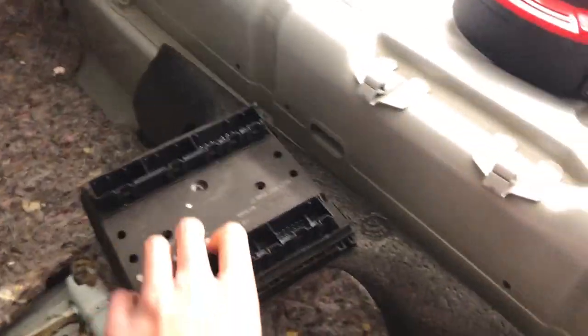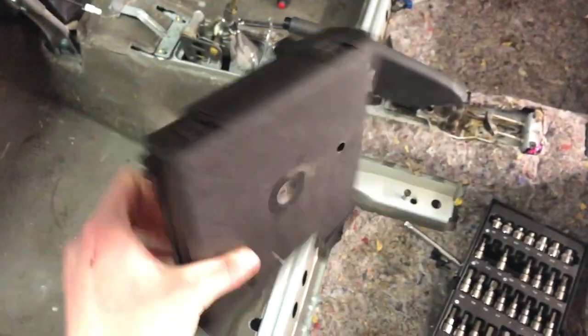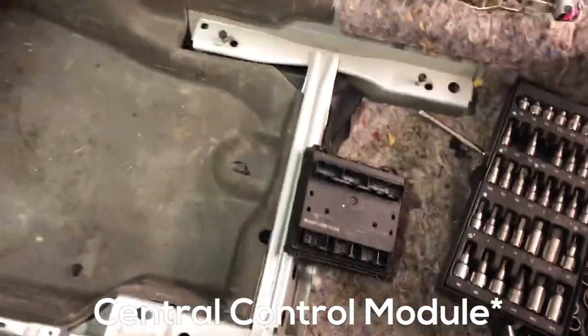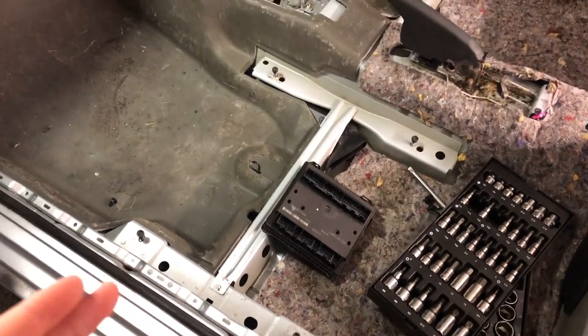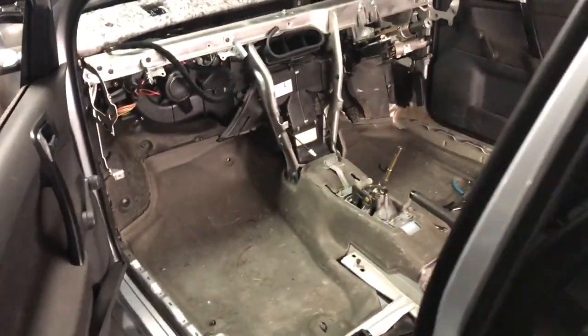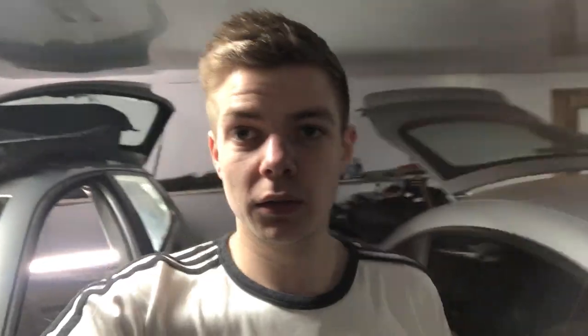Worth noting: when we took out the 1.2 loom, the CCM — which I think stands for Car Control Module or something like that — essentially controls everything on the interior of the car. That one is from the 1.2. I don't actually have the one from the 1.8 GTA unfortunately; it's actually been bent, so we're going to have to try and source a new CCM.